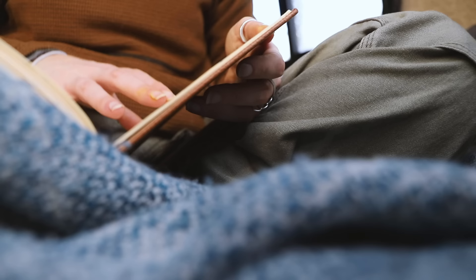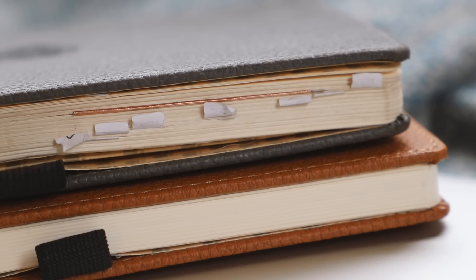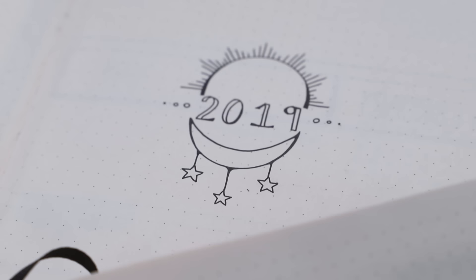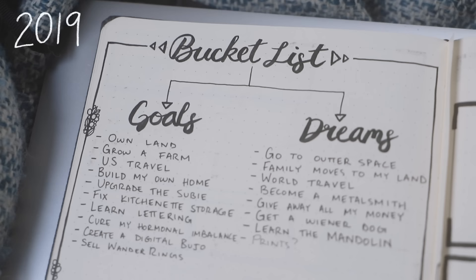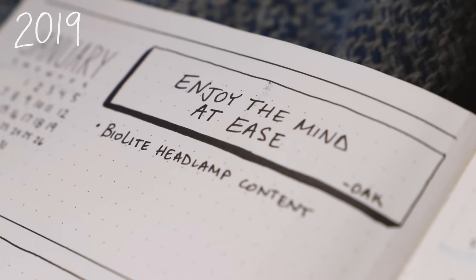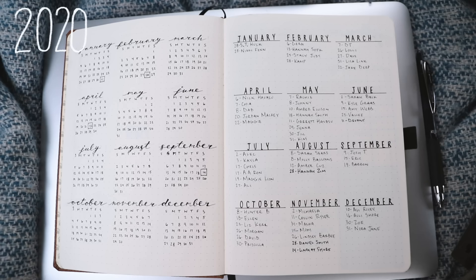Just like I was when I started bullet journaling, a lot of you tell me you're afraid to begin because you don't know what spreads to make, how to organize, or what to track. You've got option overwhelm, and to that I say start simple. Your bullet journal will evolve as you do. I started with a few cutesy spreads I saw other people do but I never used them, never looked at them, and personally found them to be a waste of space.